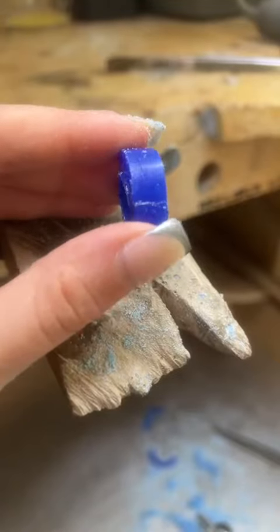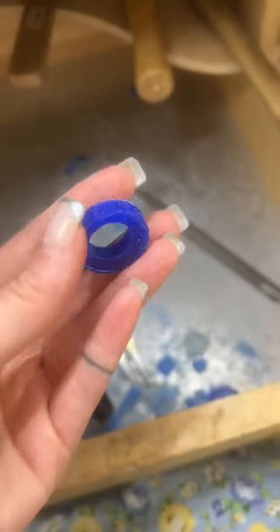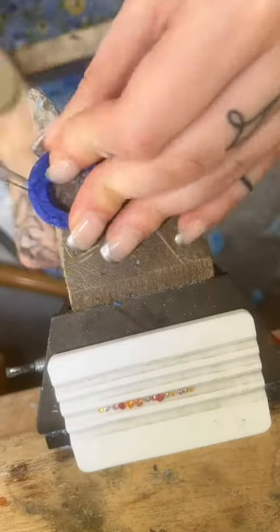I start off by measuring the width of my stone layout and then transposing this onto my wax tube. I cut off the piece that I need, cutting on the waste side of the line. I bladed out the finger size — I didn't show you that — and then I cut off excess wax so I'm left with a rough band.